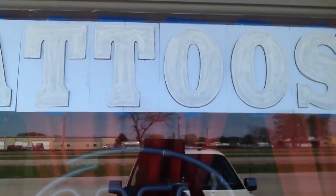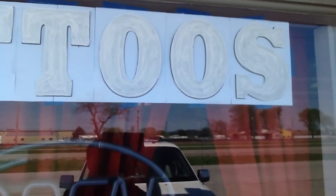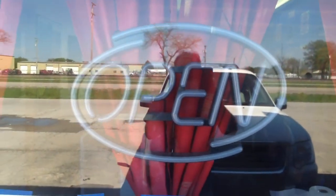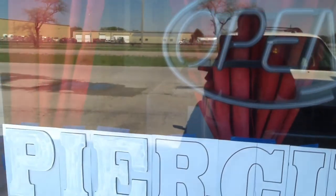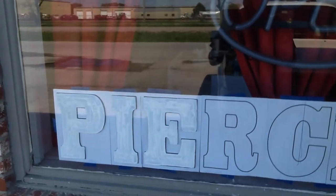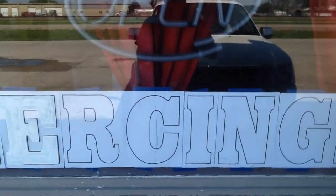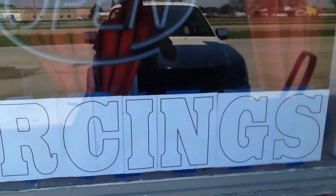Welcome to the Rubber Biscuit Roadshow, Volume 2. What you're looking at — you can see my reflection — is the front window of the Artist Alley Studio, where I am practicing an almost lost art, which is window painting.